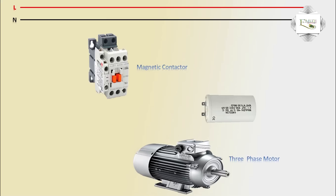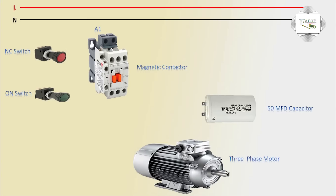The capacitor is a 50 microfarad 440V AC type. We have an NC switch — normally closed switch — and a NO switch — normally open push button. Switching on the magnetic contactor coil terminals A1 and A2, with the NC switch phase connection.